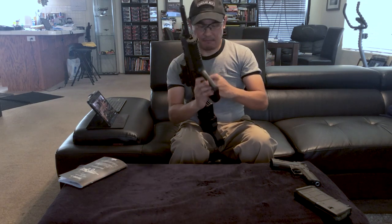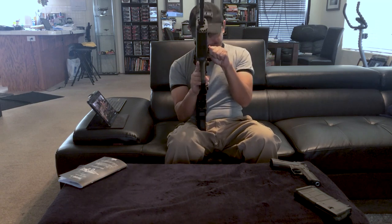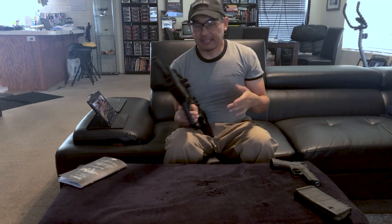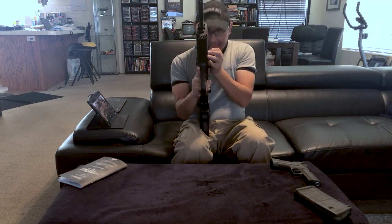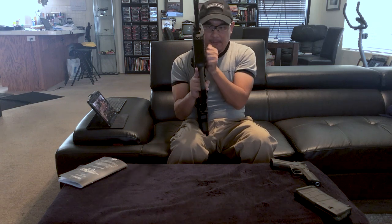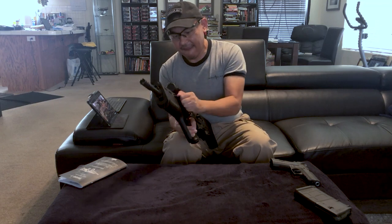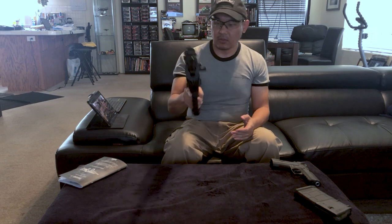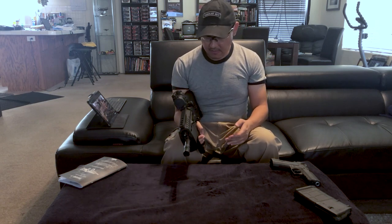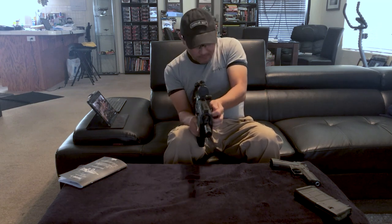Now here's the Tavor 7. I am not exaggerating this in any way — that really is how heavy the charging handle is on my gun. It feels like you move it a little bit, and then it gets stuck on something, and then it takes a supreme effort to get it to go home. As I said, I'm no gun expert, but this sure doesn't feel normal.